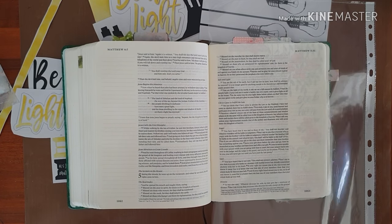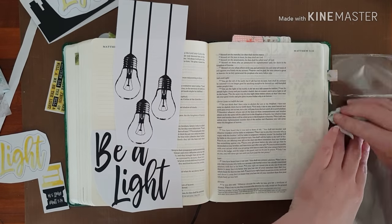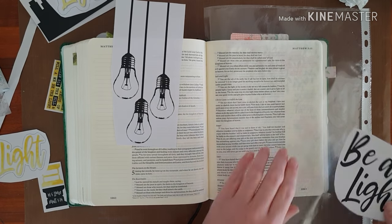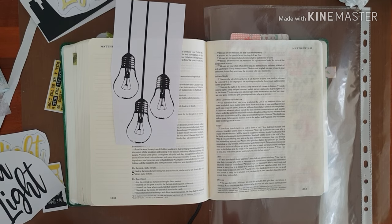The passage is called Salt and Light, and these printables are just so adorable and bright. It has a lot of yellow in it, which I have to admit is not my favorite color, but we make it work.